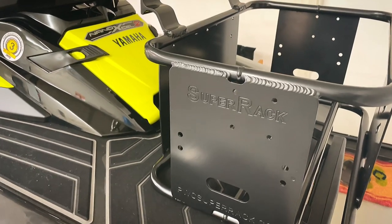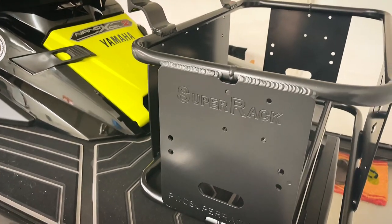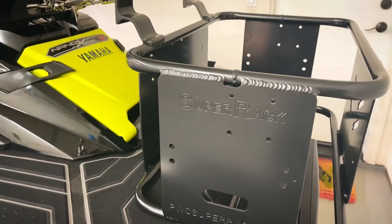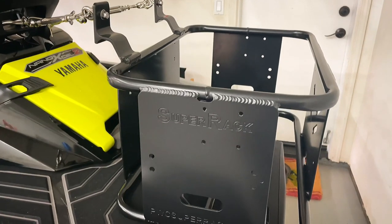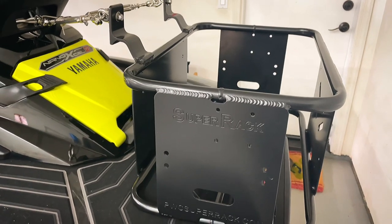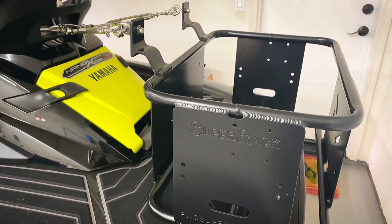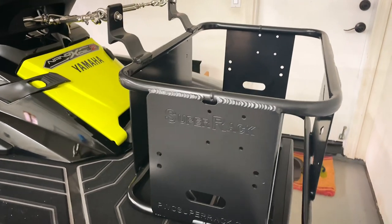Hey guys, welcome back to my channel. Glad you could join us for another video. Something I'm really excited to talk about today is this Super Rack. I'm sure if you're into PWC fishing you know that the rack is super essential in the setup because this will kind of be like your workstation, central to all your gear while you're out there on the water. So I'm just going to talk about the rack today.